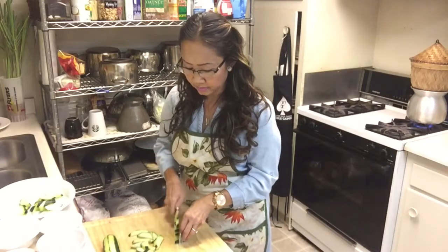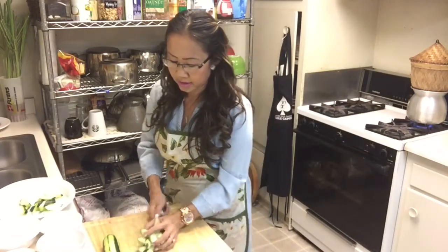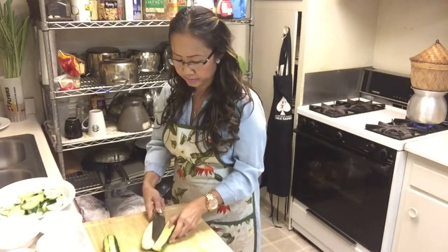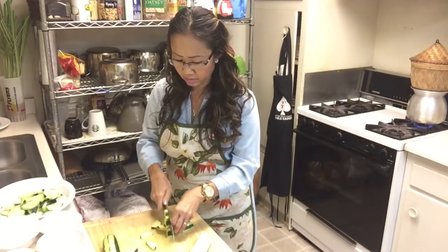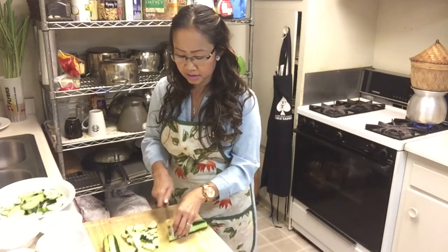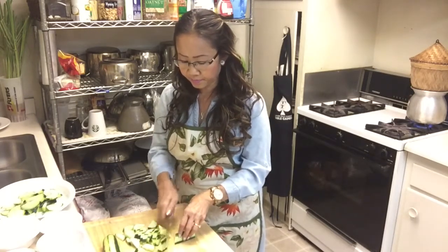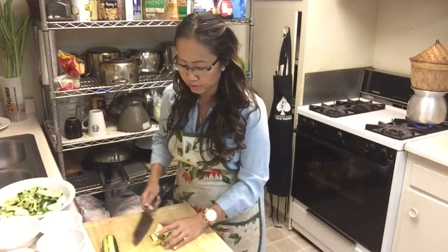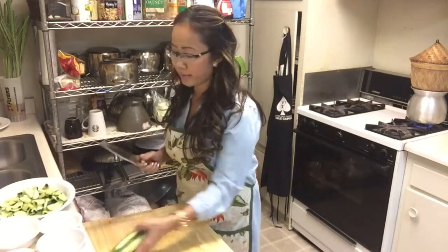I love cucumber stir-fry with egg because it's really easy. When you're really hungry and you don't know what you're going to make, just grab some cucumber and a couple of eggs. It's really quick and easy. I really like this one a lot because you save a lot of time — when you don't have much time you can make this really easily, just grab some cucumber and you're done.